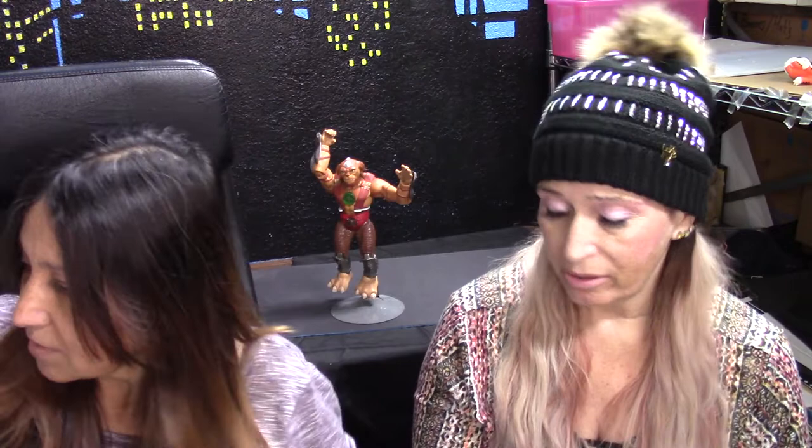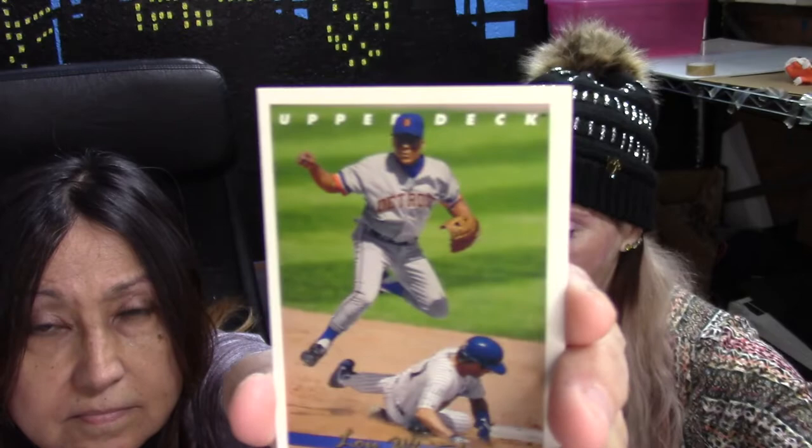This is a cool one — Lou Whitaker from the Tigers, second base. Look at him jumping! He was trying to block the plate, hoping they'd throw the ball so he could get the guy out, but they never threw it so he had to jump out of the way. That's a nice shot.